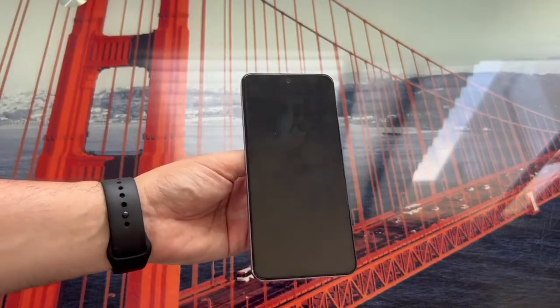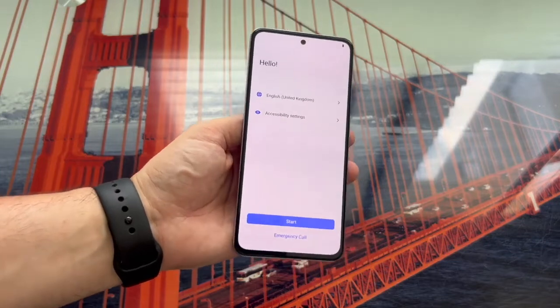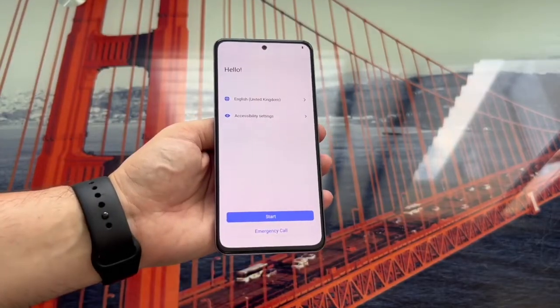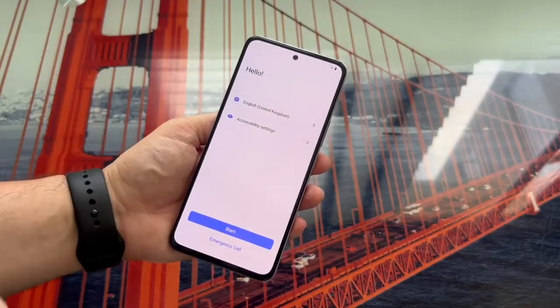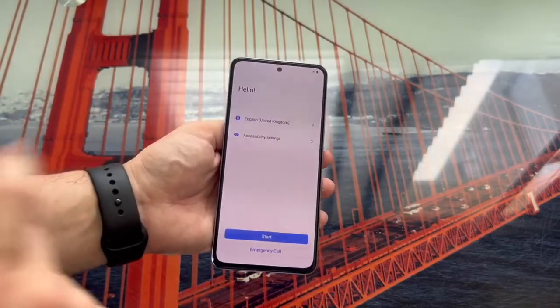And now the phone, as you can see, restarts. We waited a few seconds, and well, after about a minute, a minute and a half or so, don't panic — it'll stay with the Vivo logo on the screen for a little while because the phone is already restarting. As you can see, we have to choose the language again because it's been completely restored, as if we'd just taken it out of the box, and it's ready to do the initial configuration.